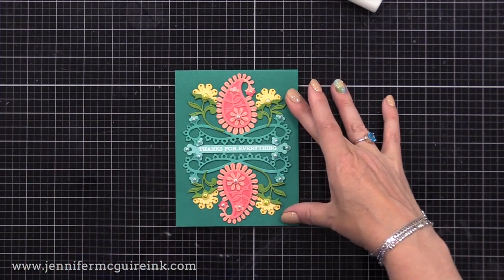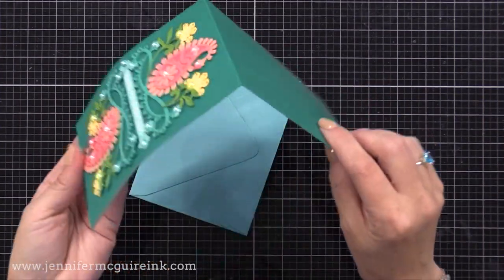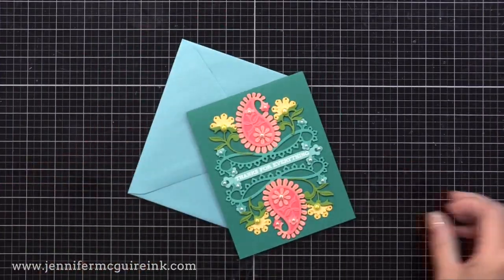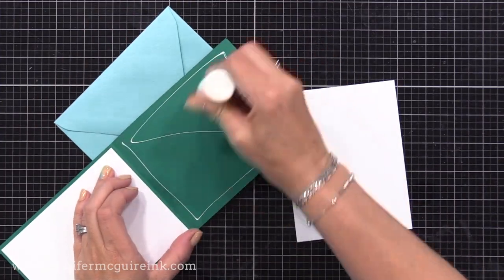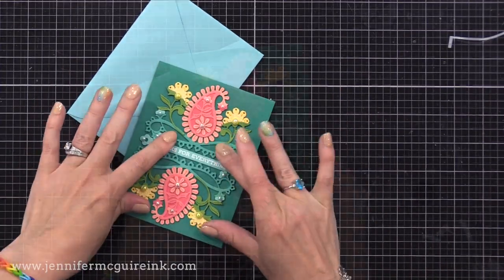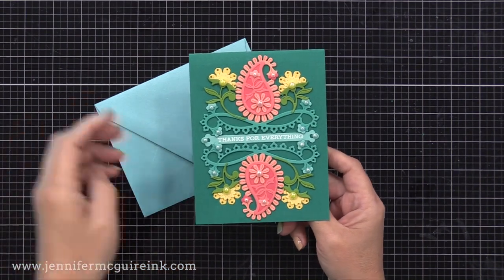This is what I normally do to make a card base a little bit stronger if I feel it is a little flimsy. On this one I noticed that the front of the card felt flimsy too, because I glued so many die cuts on the front. So for this one I'll add another piece on the inside for support, cut to the same size, on the backside of the front of the card. I don't do this often, only if my card stock is really thin. I do think it gives a nice finished look and looks beautiful on the inside.